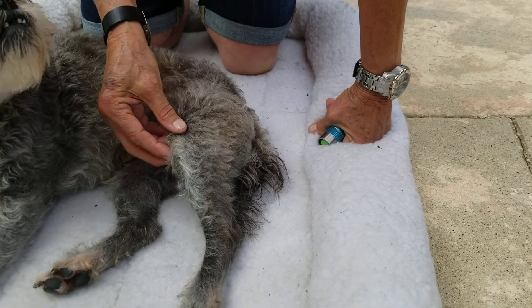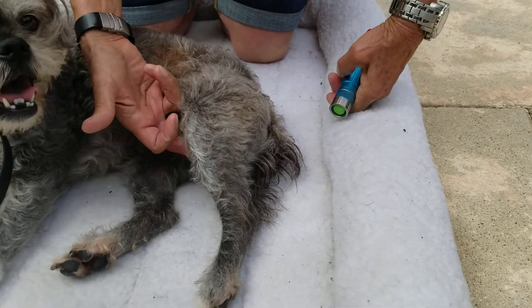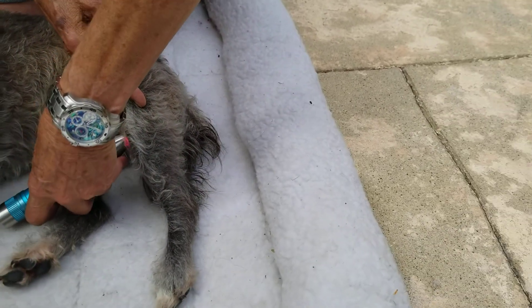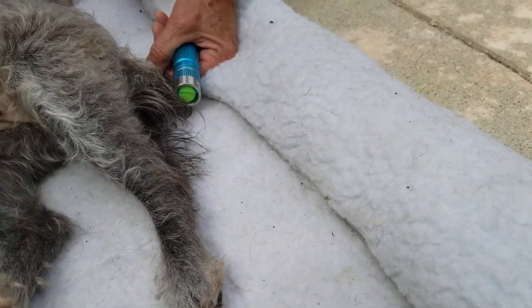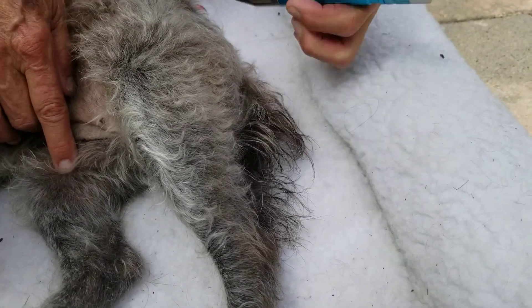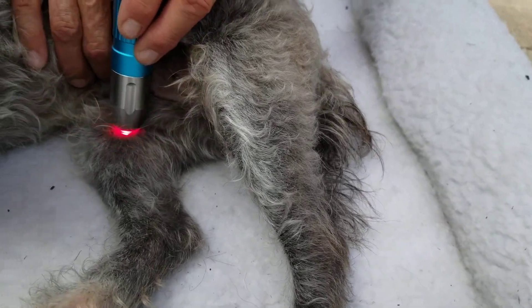So just below the knee, behind the shin bone, there's a little dip here that I can feel. I can show it better on the other side. Here's the knee — this little dip right in here, behind the shin bone.